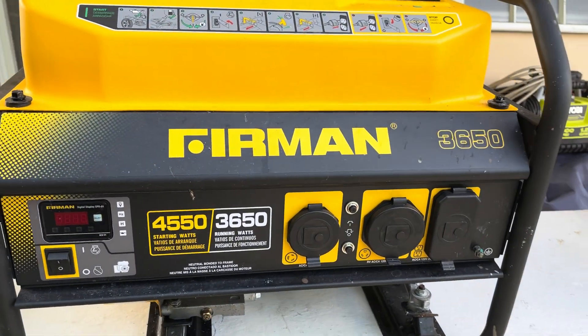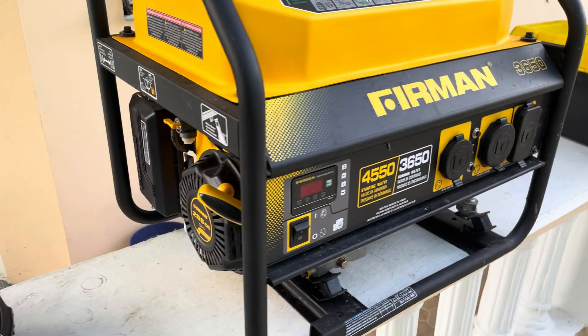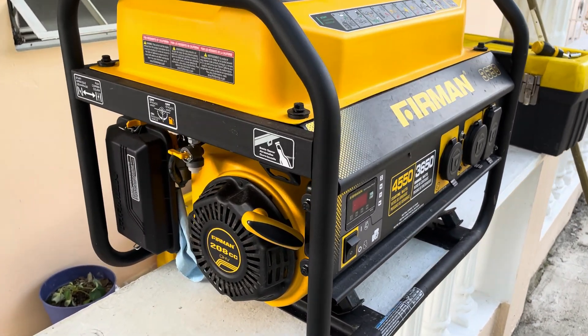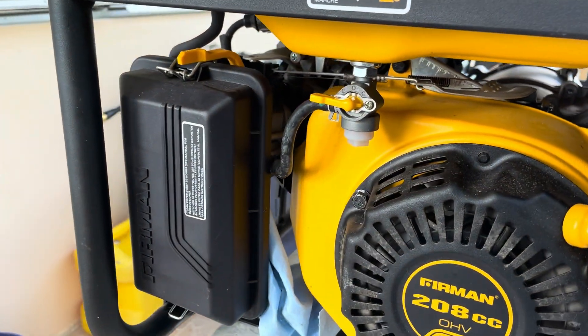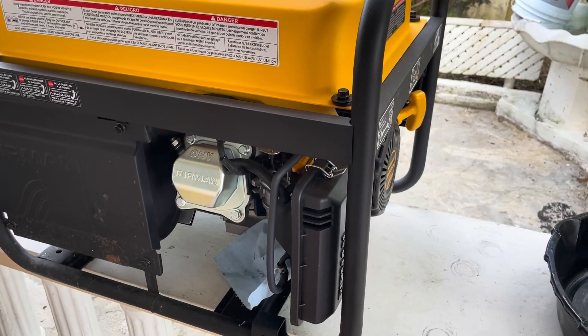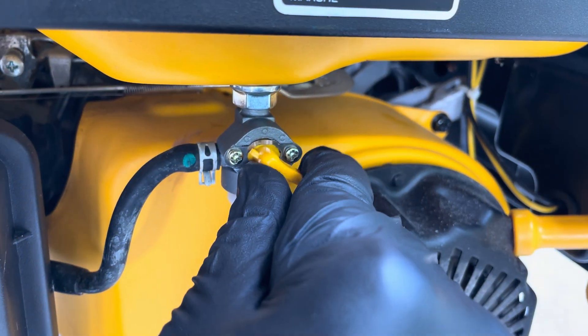Today we have a Firman 4550-watt generator, and I'm going to show you how to repair a generator that won't start and is leaking fuel out of the carburetor. This is a common issue, and with a few tools and some basic know-how you can get your generator up and running again. Let's get started — but first, let's take a look at the problem.